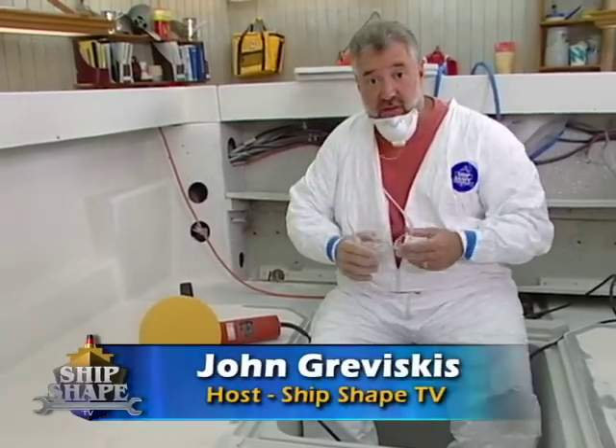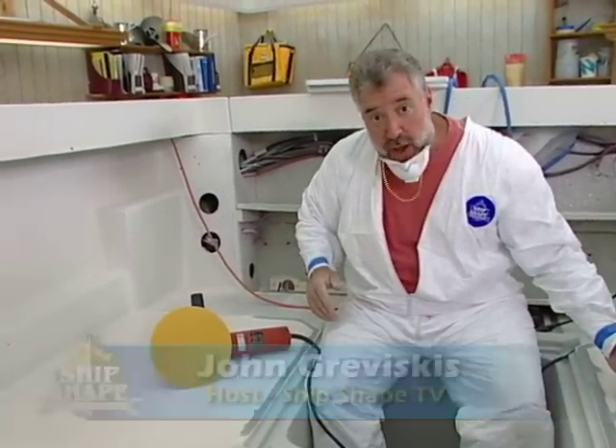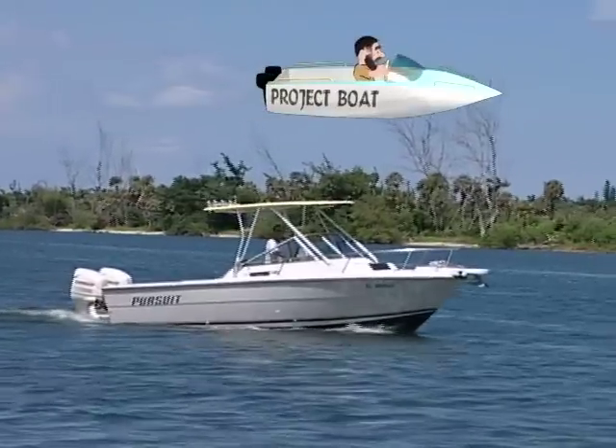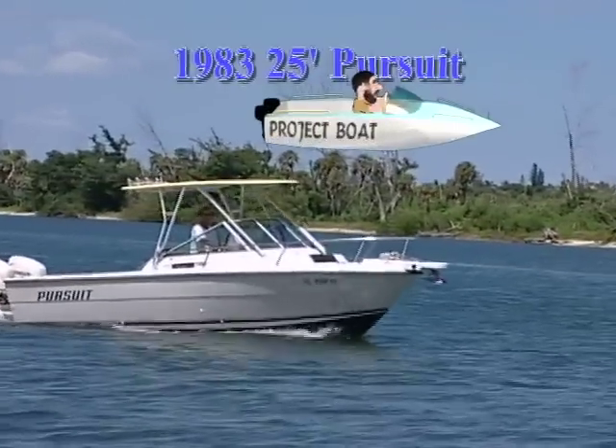Well hey, good deal, you made it. Hi, I'm John Graviscus. It's great to have you back in the boat shop with us. What I'm sitting in is our 1983 25-foot Pursuit Project boat.